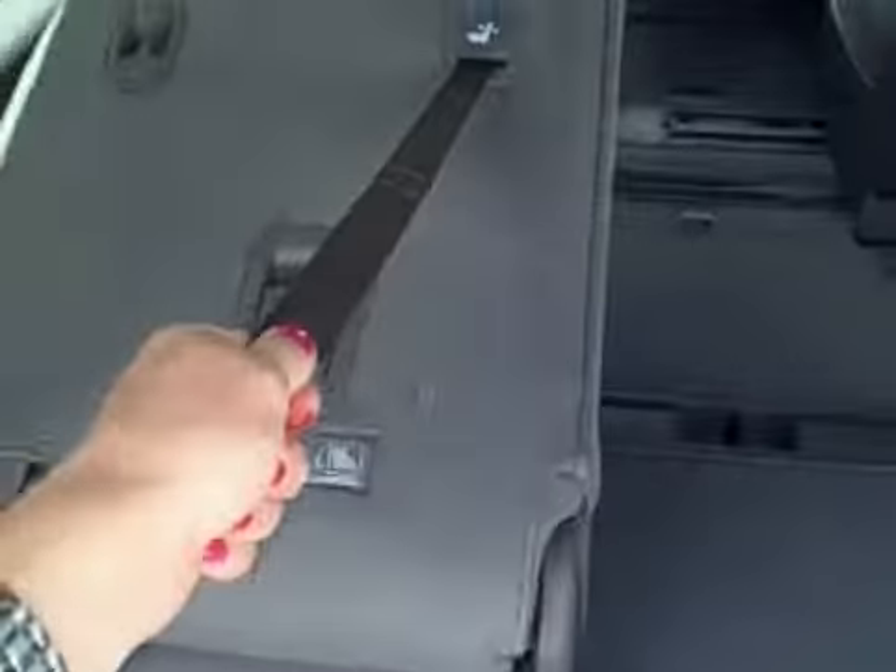It's very easy to operate, even one-handed. Just pull this little tab, pull here, and the seat folds right down in there. As you can see, you have plenty of storage when you're not needing the third row. And they come back just as easy.